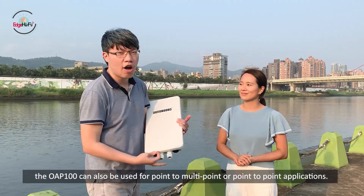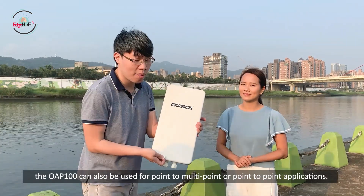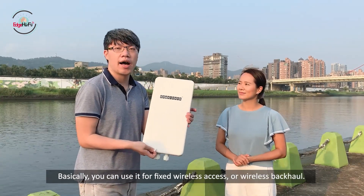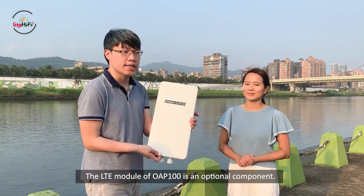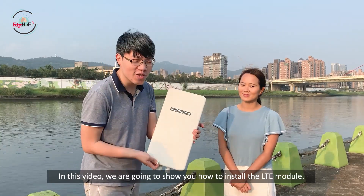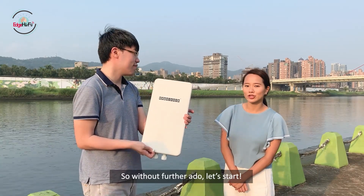In addition to providing Wi-Fi service, the OAP-100 can also be used as a point-to-multipoint or point-to-point application. Basically, you can use it as fixed wireless access or wireless backhaul. The LTE module in the OAP-100 is actually an optional component. In this video, we're going to show you how to install the LTE module. So without further ado, let's start.